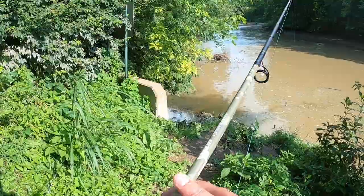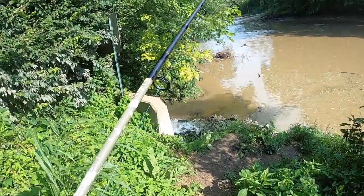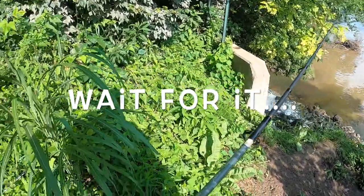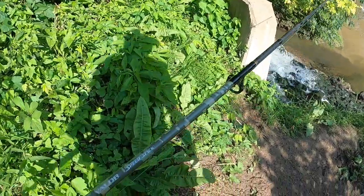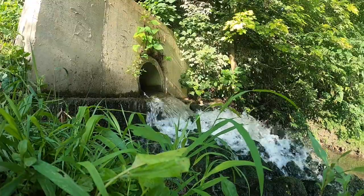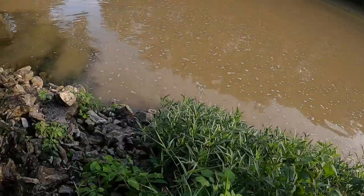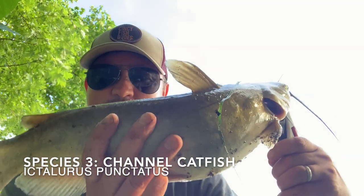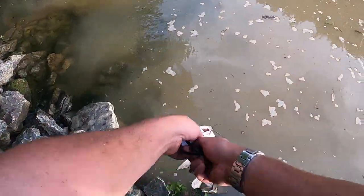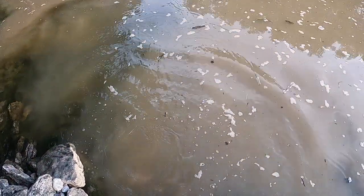I want to try to be somewhat stealthy without them seeing me up here, and without falling and sliding all the way down into this muddy river. Unfortunately, the first-person GoPro footage of the fight with this next channel cat was corrupted, so we have to make do. We got a channel cat!